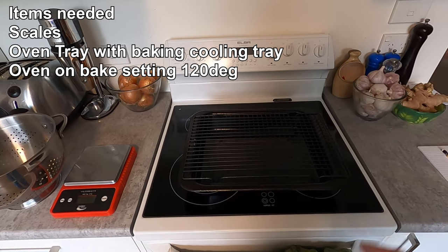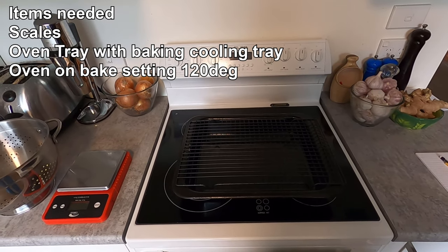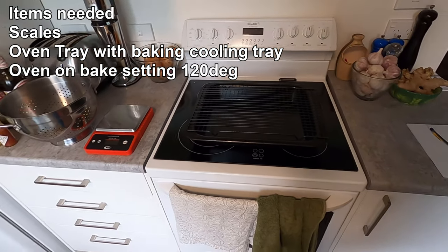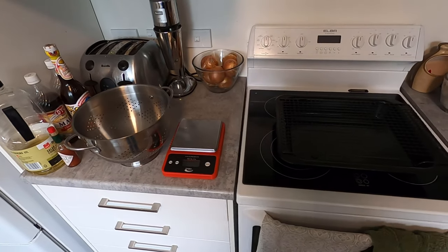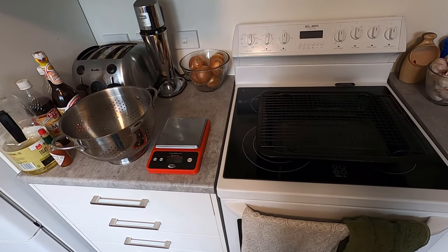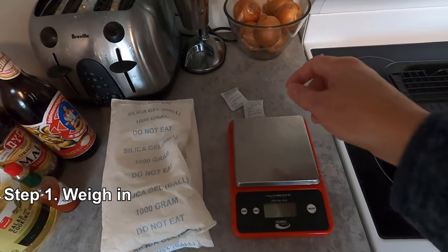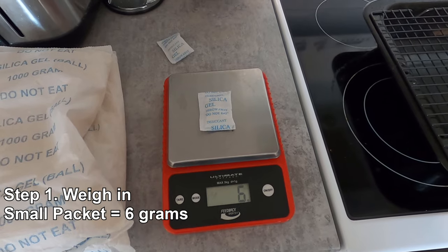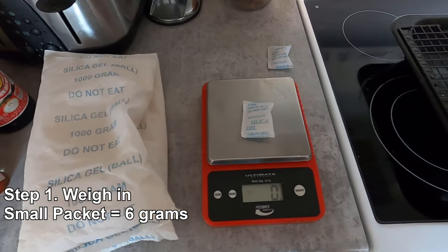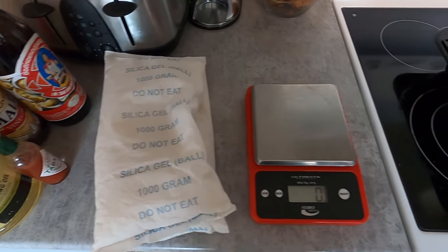The second thing you need is an oven, and you need to heat the silica gel up to around 120 degrees. First thing we need to do is weigh these silica gel packets. As you know, we've got two 1kg packets, and one thing to note is as they absorb moisture, they get heavier. We'll start off by weighing these smaller packets — that one's 6 grams, and that one is 6 grams as well. We'll place those on the tray and then move over to these 1kg packets.